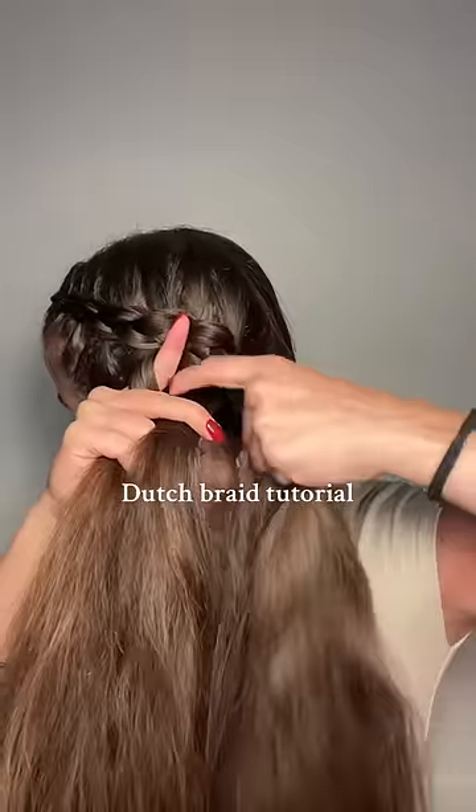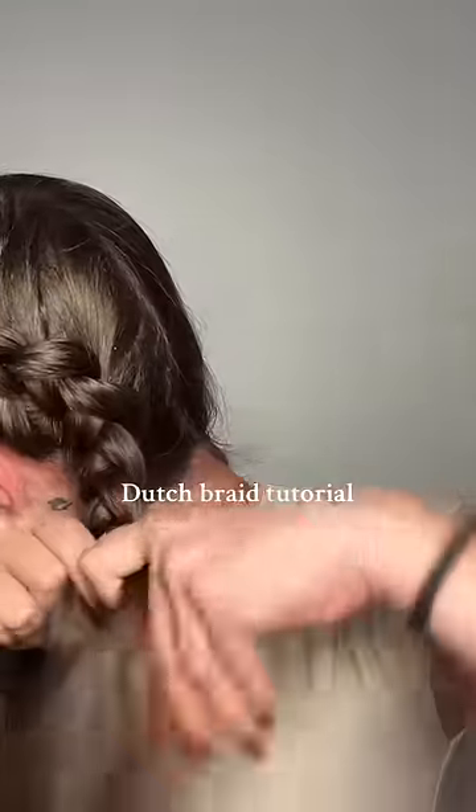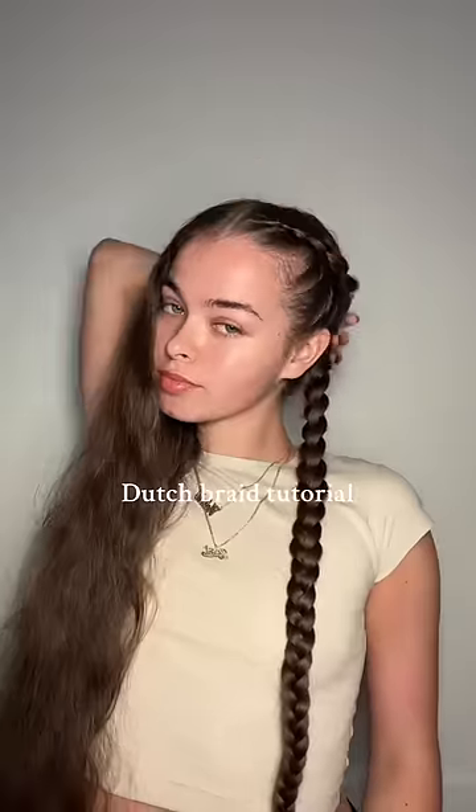You're going to keep doing this process all the way to the back until you run out of hair to grab. Once you run out of hair to grab, it's just time to braid normally all the way down. I like to braid down as far as I can because it looks the prettiest when you take it out in the morning.